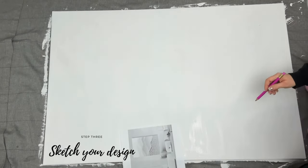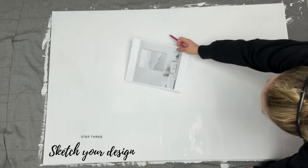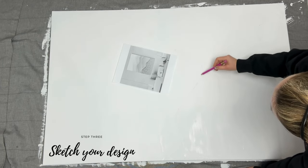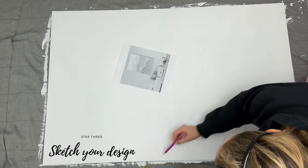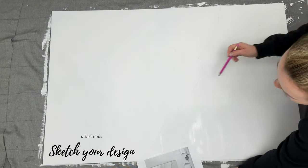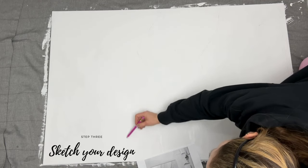Originally I was planning to do shades of gray, but I decided at the last minute to go with earth colors to add some warmth to the room, since everything is black, white, and gray. I would like to highlight that I have zero experience in texture painting — it will be my first time and we will see as we go.